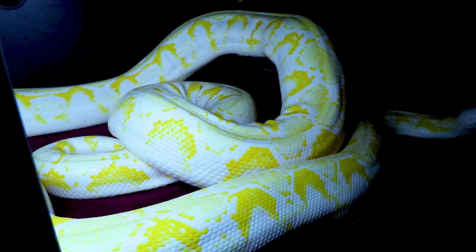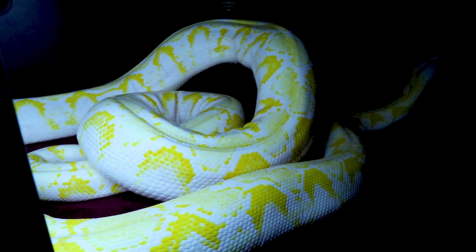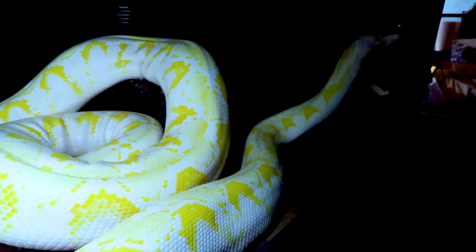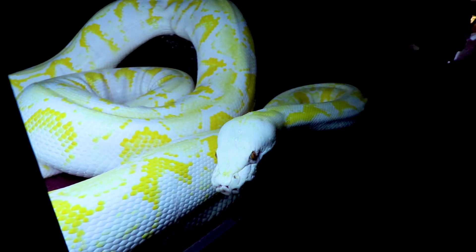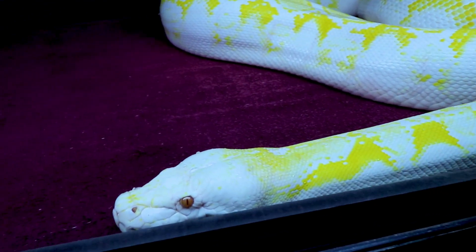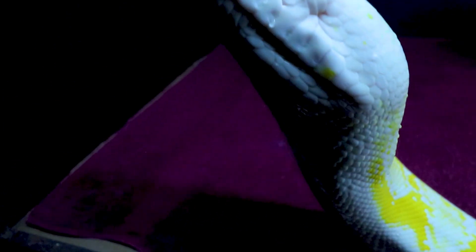She goes into these weird phases where she almost enters a hibernation mode. Every month she goes into a shed and will sit there for a week, week and a half, sometimes two weeks before she snaps out of it. She just shed recently, so she's looking as beautiful as it gets right now — you can see a little water on her head from drinking.